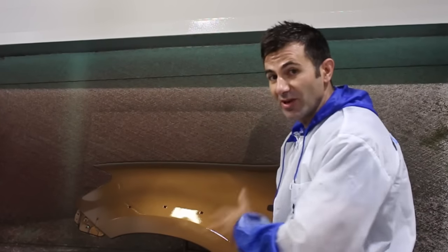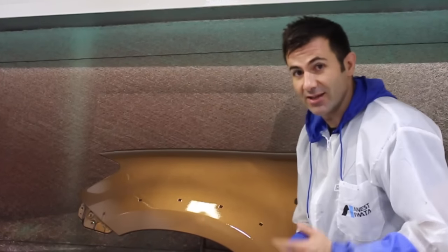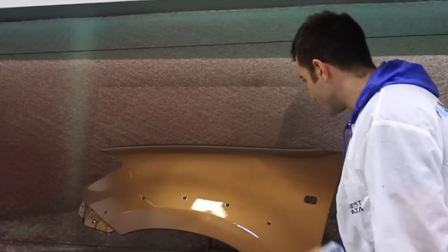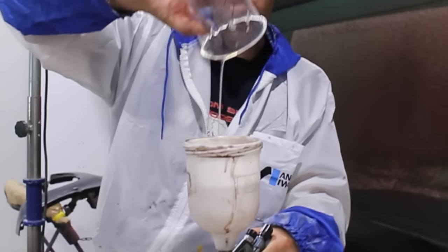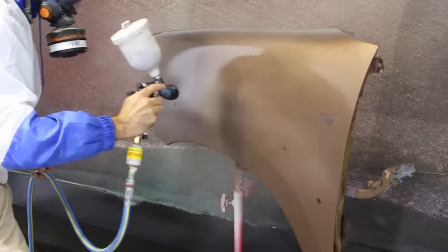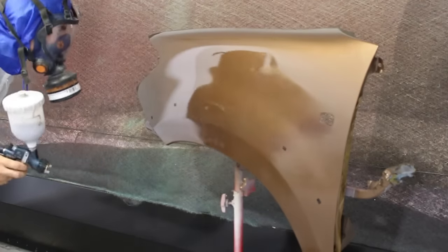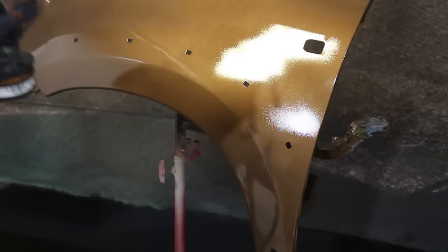I sprayed my base coat down and sprayed one coat of clear. Now I'm going to try to get a run in the paint work and see how we can fix it while the clear is still wet. There you go — I've got a nice dirty run right there. You can see it's hanging down just like in the picture.